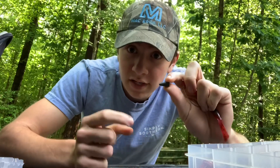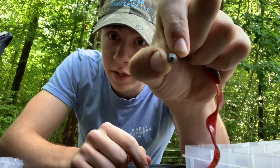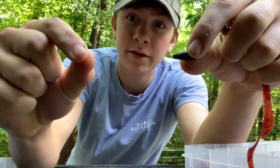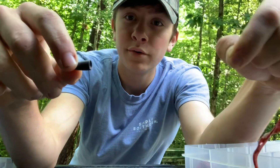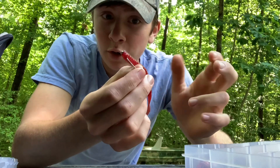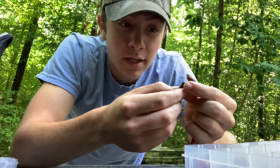What you do is stick the line through the tip of your bullet weight and bring it out the butt end. Pretend I've got line in my hand — you want to stick it in, pull it through, drop it down, and then you're gonna tie your worm on. But that's the Texas rig.